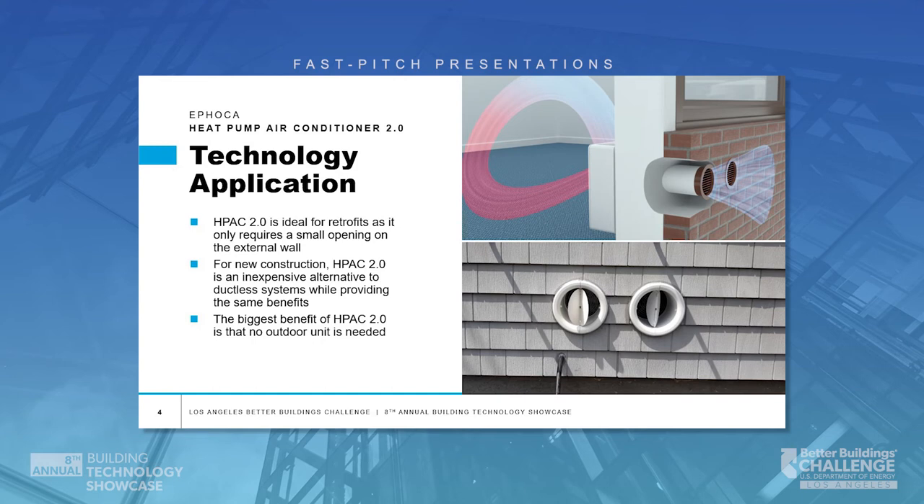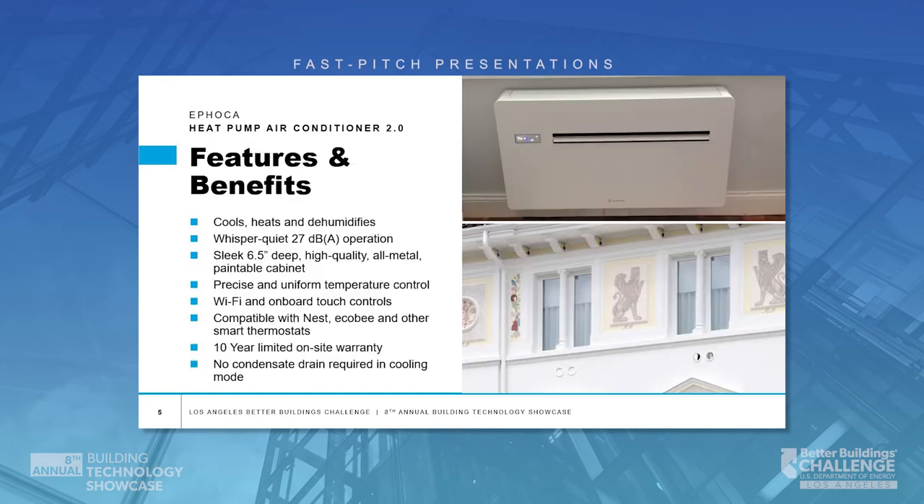The biggest benefit of H-PAC 2.0 is that no outdoor unit is required. Key points that set H-PAC 2.0 apart: no outdoor unit required, it can be installed with very minor alterations, and it can even be installed to vent through the bottom of a window with no alteration required. It works on 115 volts, and the sleek, all-metal cabinet can be painted to blend or match into any decor.